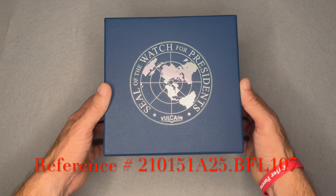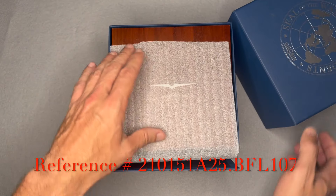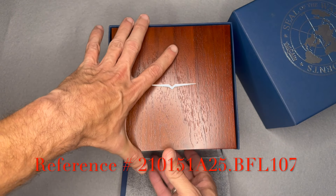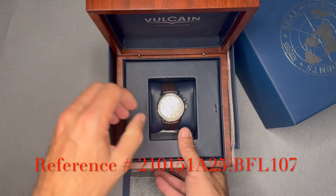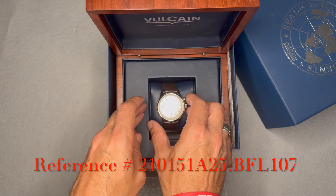This is the Vulcain 50s Presidents Cricket. The reference number is 210-151-825.BFL107.